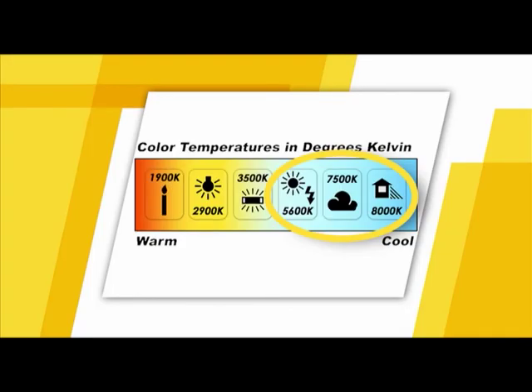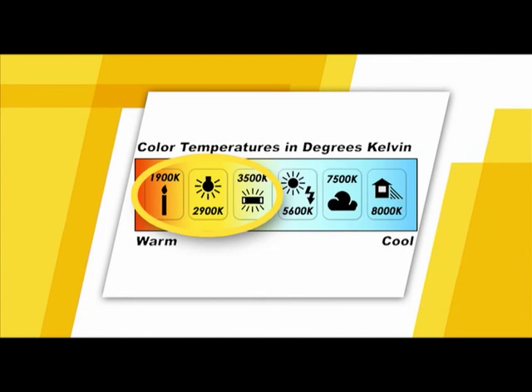The white balance scale is expressed in measurements of Kelvin. The higher color temperatures, measured in the area of 5600 to 7500 Kelvin, represent situations like a sunlit or cloudy day — these have a greater amount of blue tones and a lesser amount of red tones. Lower color temperature situations, measured in the area of 3200 down to 1900 Kelvin, are found in lighting situations like standard tungsten light bulbs or candlelight, producing greater amounts of red tones and lesser amounts of blue tones. Once you get acquainted with the camera's preset white balance settings, you can try setting your own by using the camera's custom white balance feature.